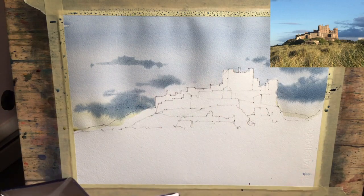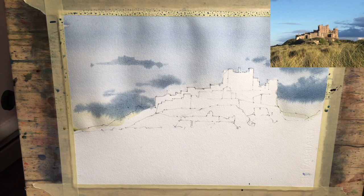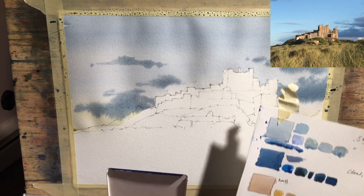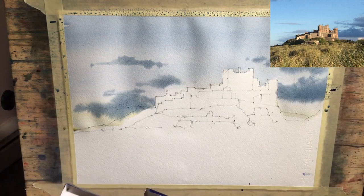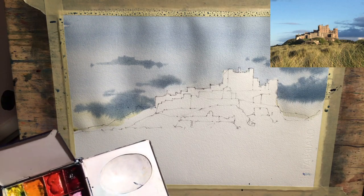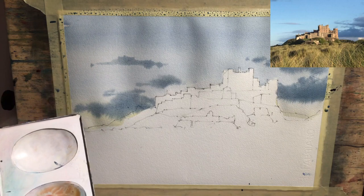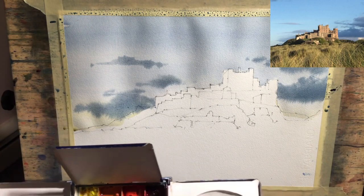Now we can start to think about the washes. I'm wondering whether to let the sky dry or not. If you look at the photo there are very hard edges between the building and the sky, obviously. I'm wondering whether in this painting it would be nice to have a little bit of bleeding through there. So if the paper isn't completely dry, that might be okay. Now I'm just going to get my swatches back - it's this kind of beige color here. So we started with yellow ochre and I'm going to put in some pink straight away because I think the pink will look good. That's going to be too pink.